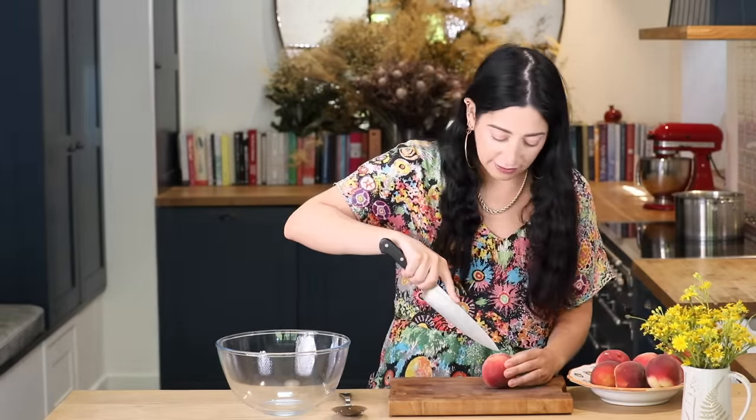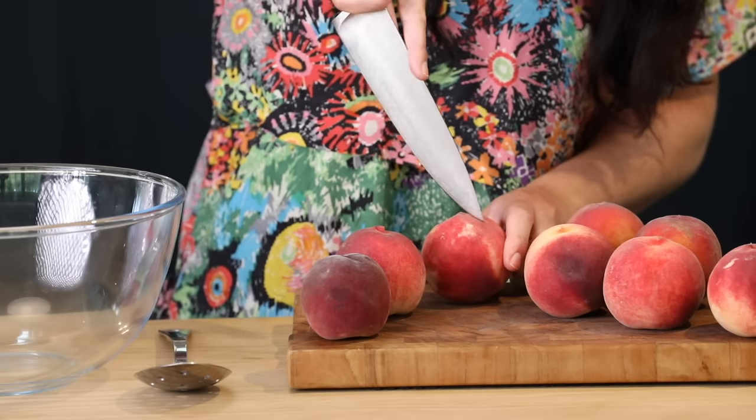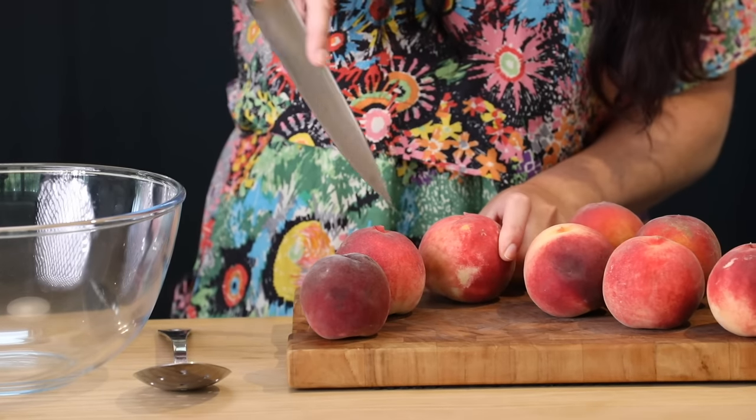I've got my beautiful peaches here and I'm just going to score each one of them just like this. So I'm going to drop them into boiling water. I'm going to blanch them really quickly, about 20 seconds, and they're going to release their skins. I'll put them straight into ice water and I'll show you how to do that now.